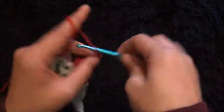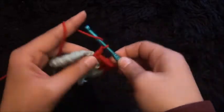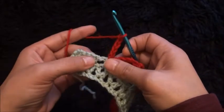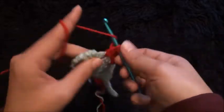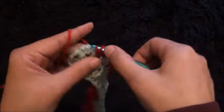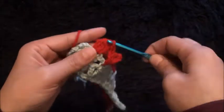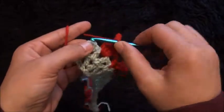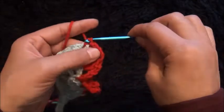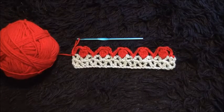I'll chain 5, through the next loop I'll chain 5, then through the last loop I'll make 1 single crochet. Chain 5, then through the last loop I'll make 1 single crochet. This completes row 3. This is all for today guys, I hope you liked this video — thank you so much for watching!